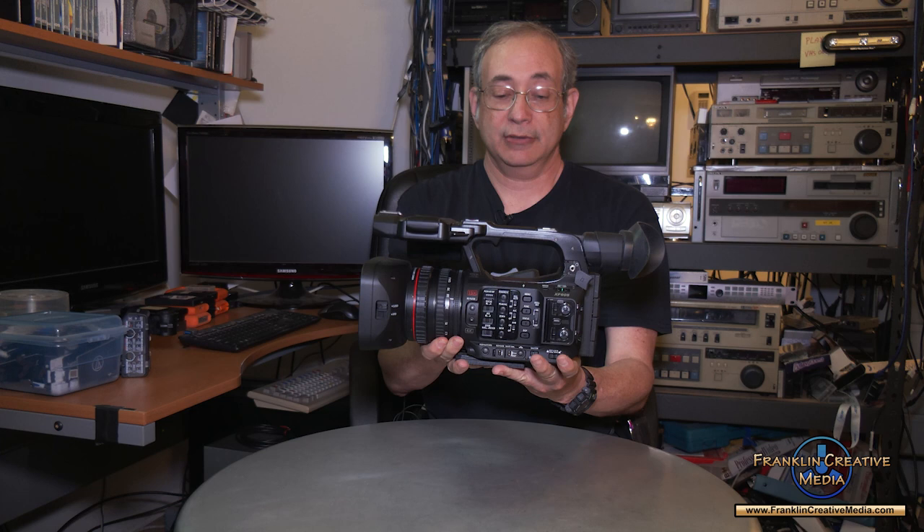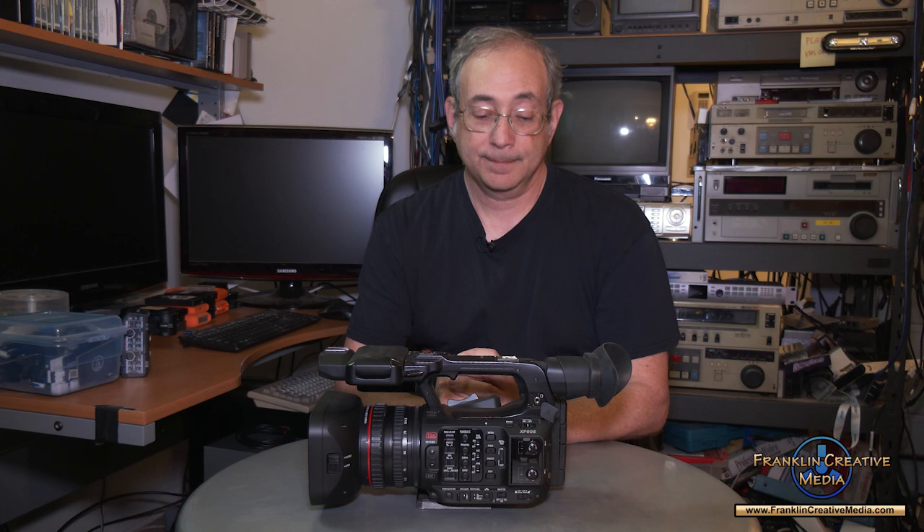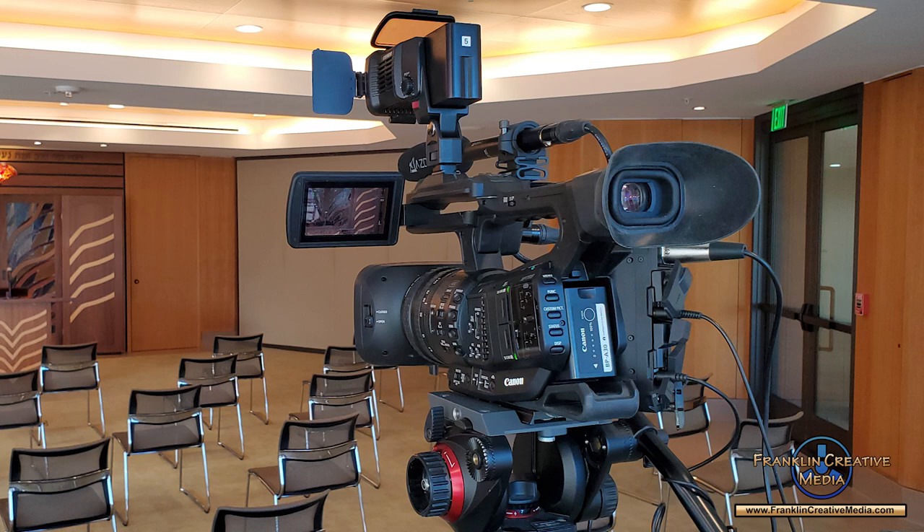I've been playing with it for a few months, and as many of you know who've been following my work and my exploits on social media, previous to this I was using the XF705. Now don't let the numbers fool you — the XF605 came out after the 705 and by all measures is a much better camera. The XF705 came out around mid-to-late 2018 and I shot with it from 2019 to about 2022. It had great image quality and great low-light sensitivity, but it was big, it was heavy, and you couldn't shoot 4K 60p on it.